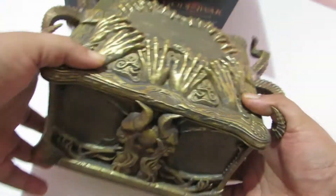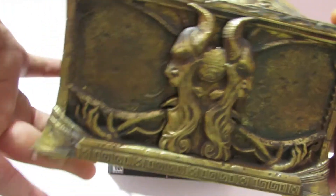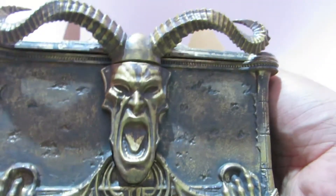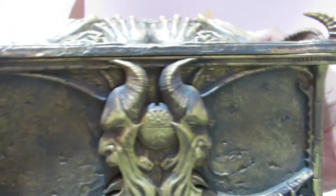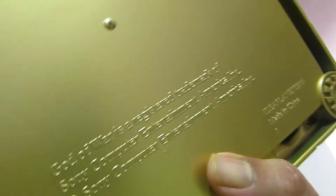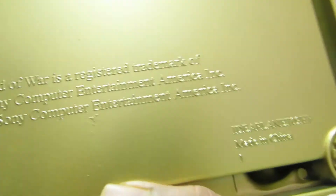Let's take a look at the box itself. I'm not really sure what material it's made of, but it's really, really beautiful if you look at it from all ends. At the bottom it says 'GOW is a registered trademark of Sony of America' and it's made in China.